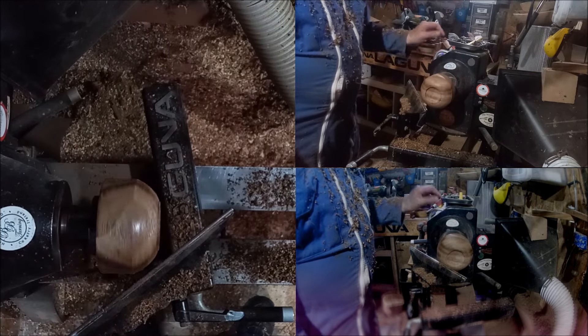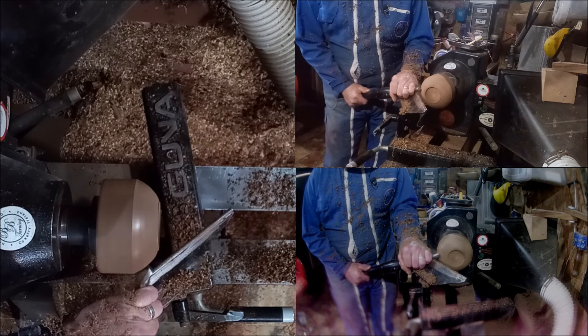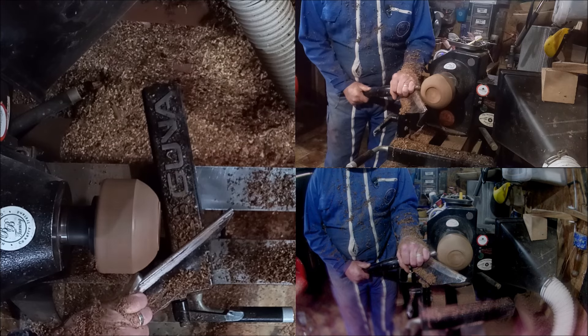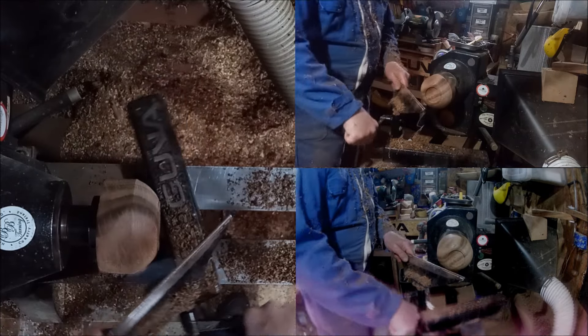As I said, this is a shallow bowl, so I do not need to come all the way up with it. Now what I'm going to do is sand and finish that part, so I'll do that and I'll be right back.